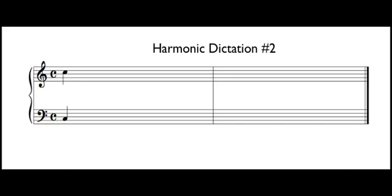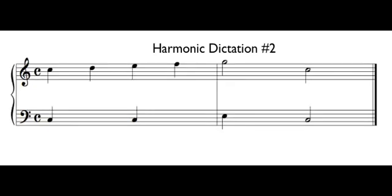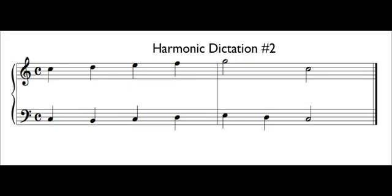Hopefully you've figured out by now that the starting and the ending notes are the same. Time number four. One, two, three, four. Here are some more of the answers filled in. And last time. One, two, three, four. Hopefully you also heard when there was contrary motion and when there was parallel motion.